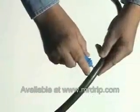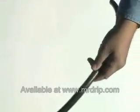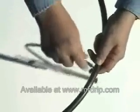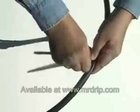If you're attaching a micro sprinkler, first punch a hole into your main line tubing as you did before. Then insert the barb end of the micro sprinkler tubing into the hole. Press the stake firmly in the ground. Your micro sprinkler is now ready to spray.